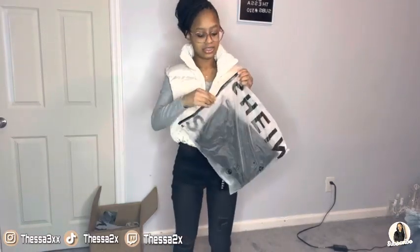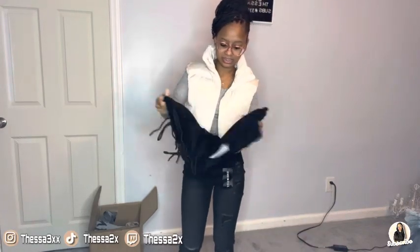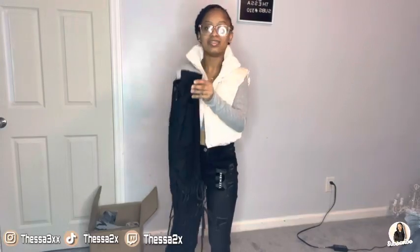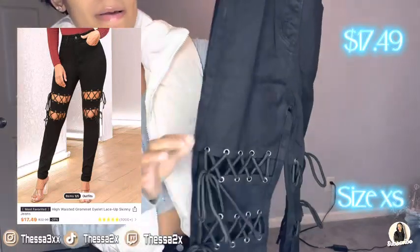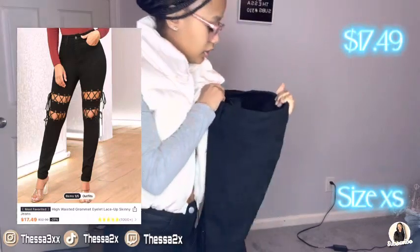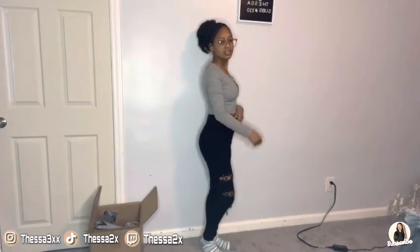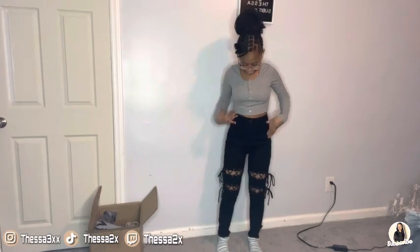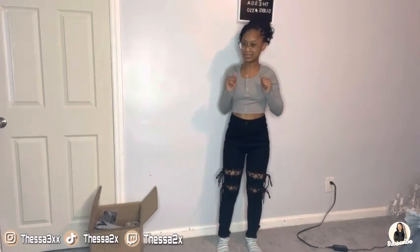The next pair of pants — some of the stuff I don't remember buying. So these are the pants with a little lace part on the thigh or knee or whatever. I got these in an extra small. This is really cute — it fits. For all my petite people like me, this is it. It's really cute.